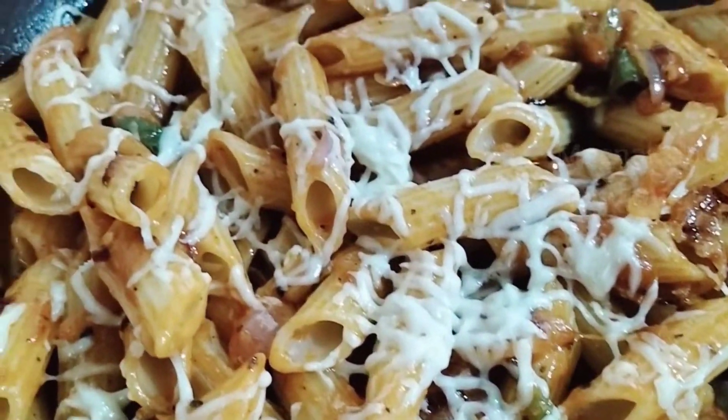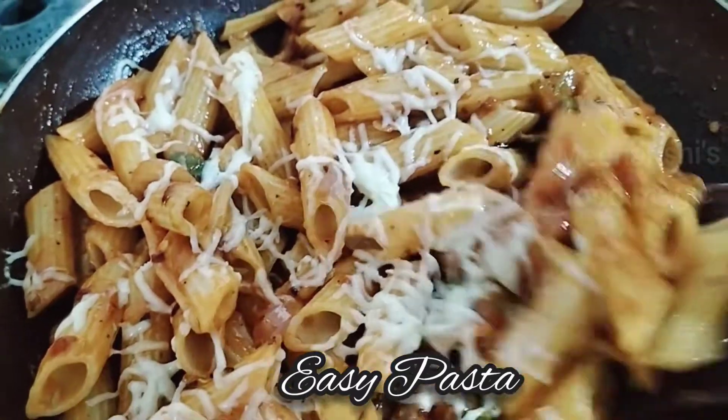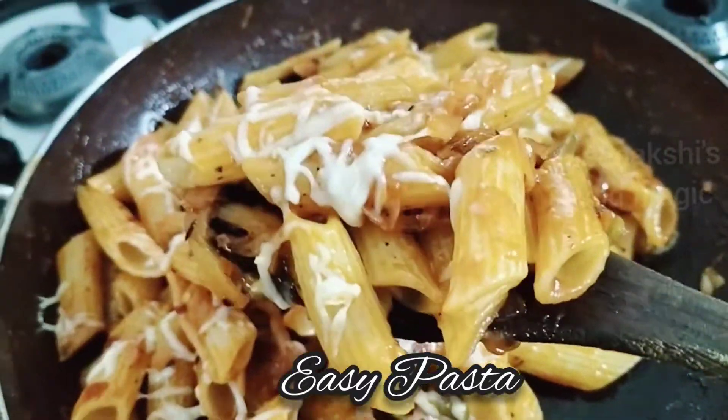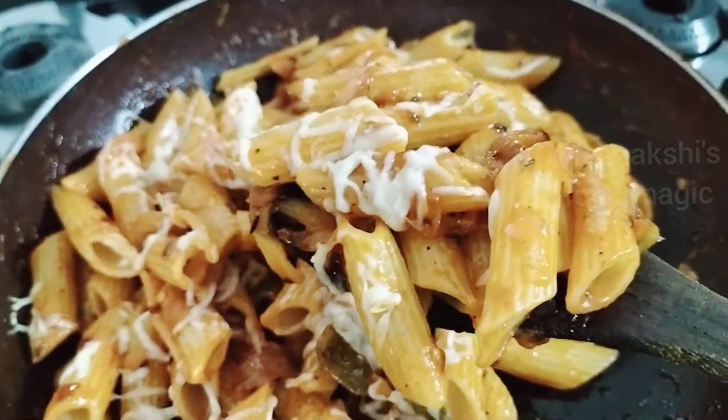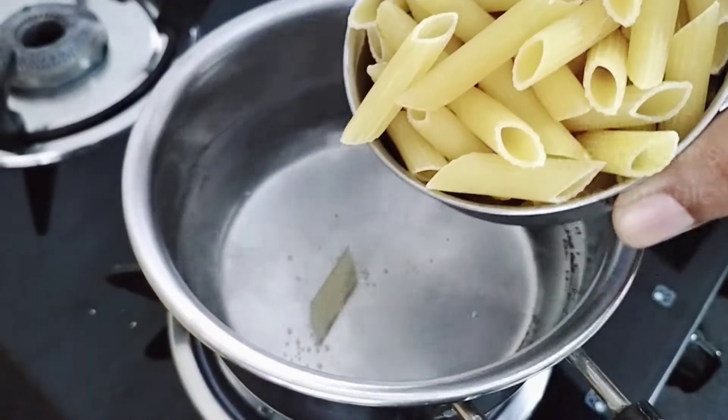Hey everyone, today we are going to make yummy pasta which will not need white sauce nor red sauce, and this is very tasty. So let's start.